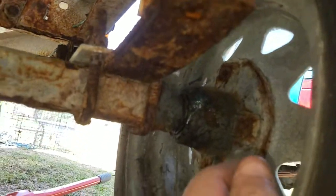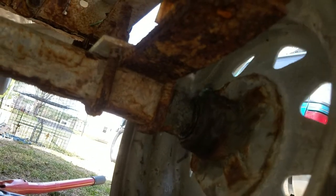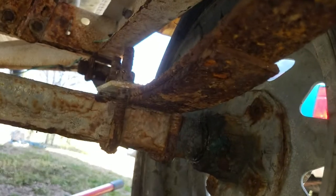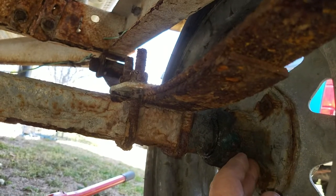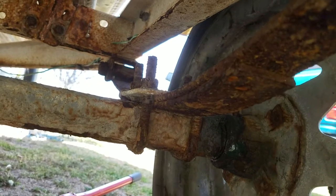Grease fitting. It's on the hub when it turns. When the hub goes around, I just greased it. The hub's looking a little, getting a little rusty.